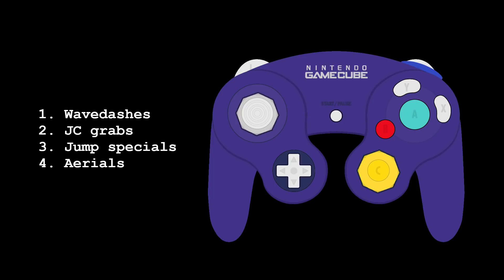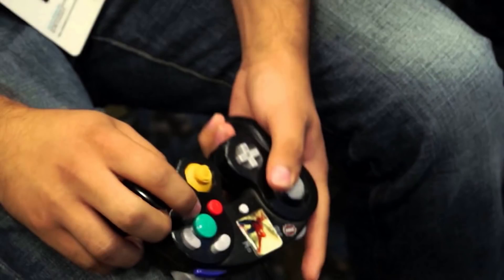However, the GameCube controller doesn't accommodate all of these actions well. Wave dashes and JC grabs are fine since they can be performed with two fingers, but jump specials such as JC Shines are where the GameCube controller begins to run into problems. Melee players perform JC Shines by sliding their thumb from Y to B because there's no other choice, when in actuality this is an abrasive motion. Ideally, JC Shines would be performed with two different fingers, however it's still feasible through the slide method. The real problem is the GameCube controller's inability to perform shuffled aerials well, since the slide method doesn't work nearly as well for things like Y to A, making it difficult to short-hop. Furthermore, reaching the C-stick shortly after jumping is outright impossible. Many Melee players use a claw grip to compensate for these shortcomings, but what the need to claw indicates is that the GameCube controller is flawed.